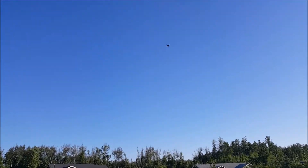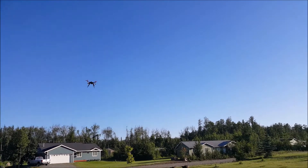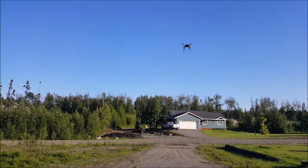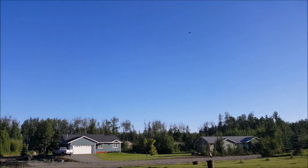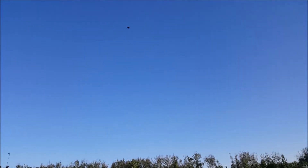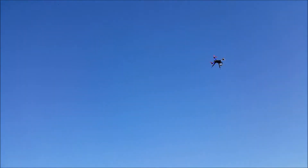I mean, it's pretty stable too. It really is. Yeah. It does like to climb. Without the gimbal, I really wish it could be better with the gimbal.